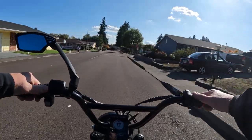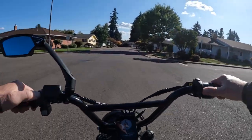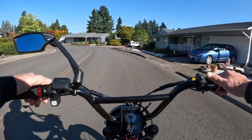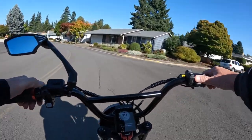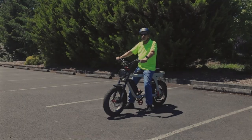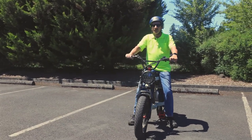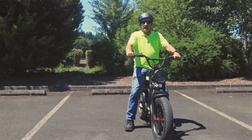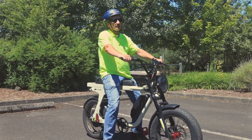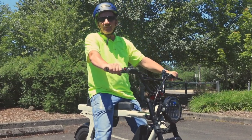That's the Rollroad EMA 2.0. If you want to comment on this bike or any other video on the channel, go ahead and leave a comment below. If you like this video hit that like button. If you'd like to subscribe, hit the subscribe button, and hit the notification bell to be notified when the next video comes up. Thank you for joining me.